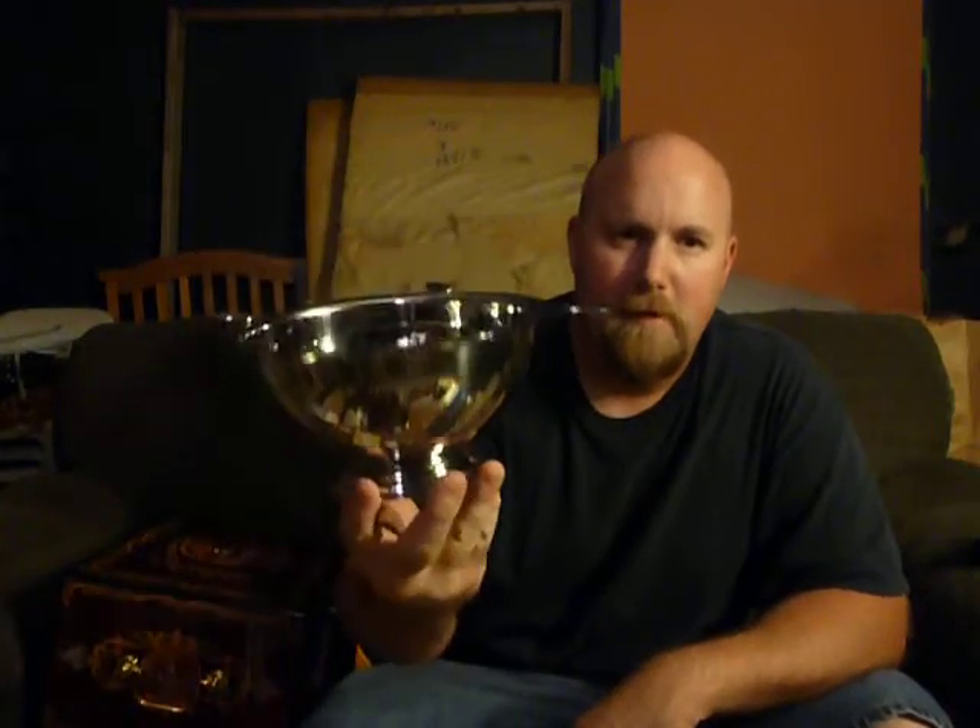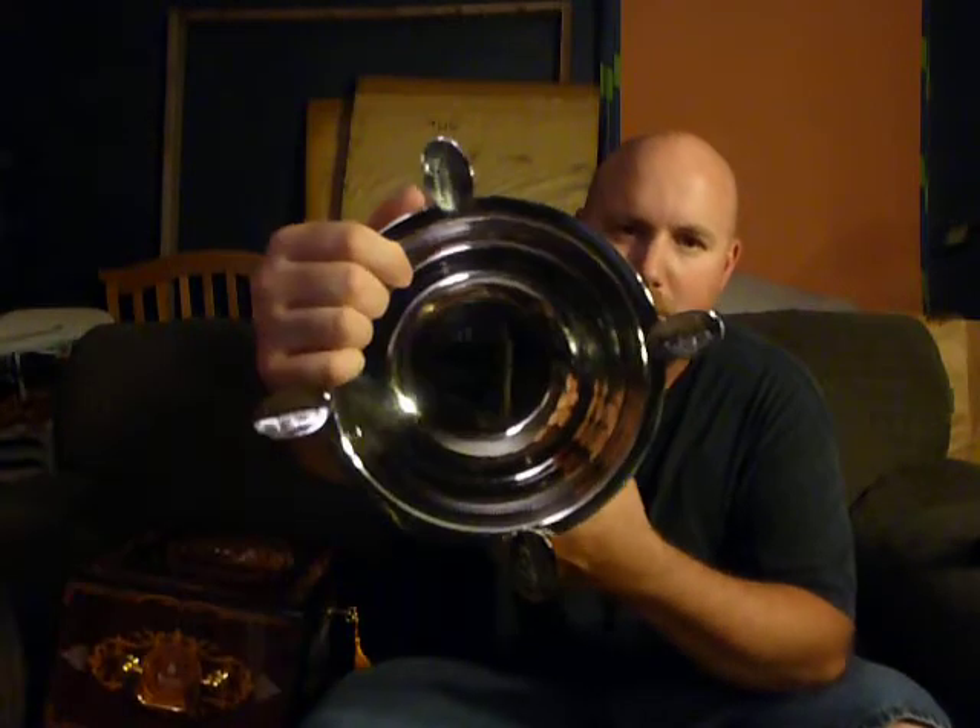Another thing I got was a Stinky Ashtray. Look at the size of that ashtray, man — it's cool. It has these four cigar rests on it and it's real deep so you don't have to empty it as much. That was nice. This was $20, made in India.